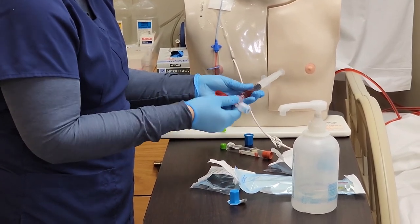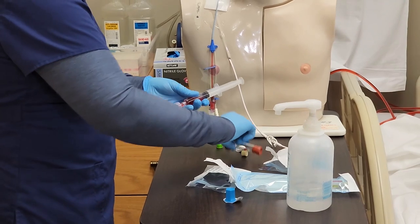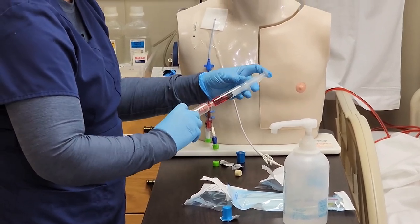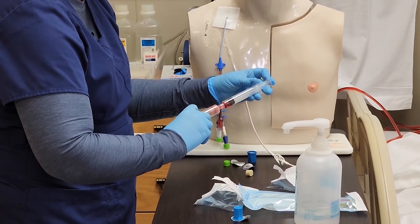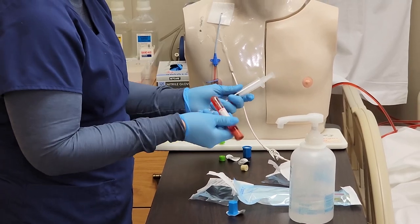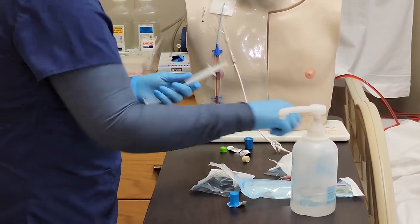I take out my sterile vacutainer and the blood tubes I need, and transfer the blood into them. I fill the first tube up, remove it, and invert. Then I take my other blood tube, put it in, fill that up, remove, invert, and discard.